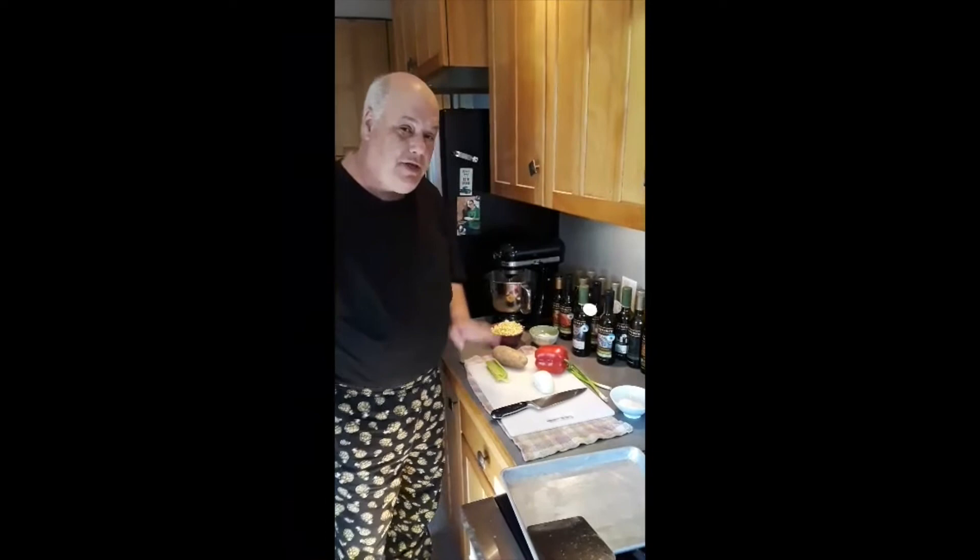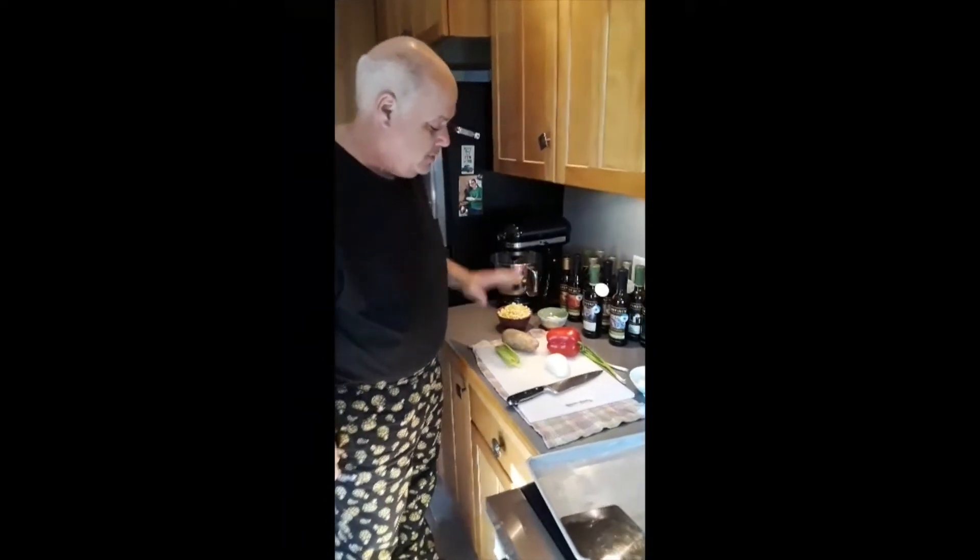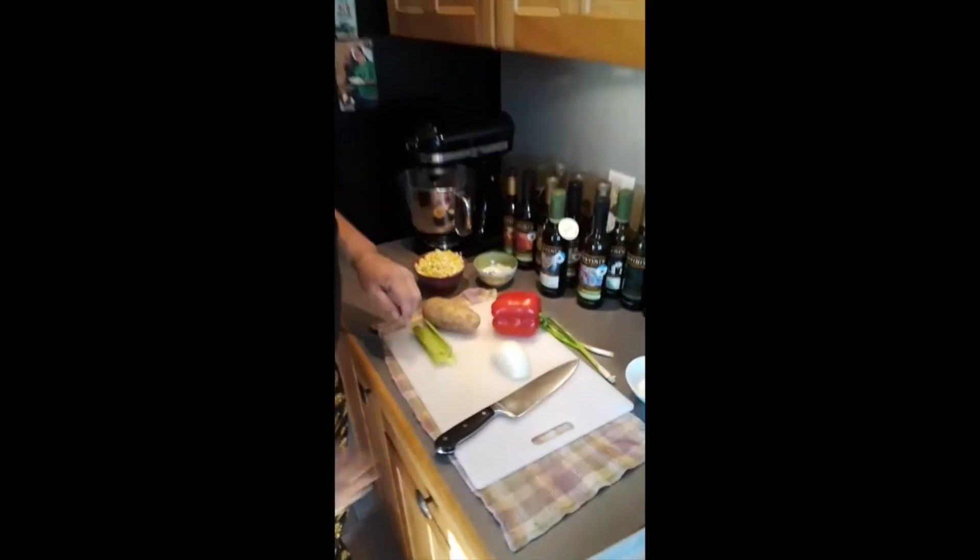All right, this is Chef Andy. This is the mise en place for our grilled corn chowder. Some onions, some pepper, some celery, some potato, and some scallion.